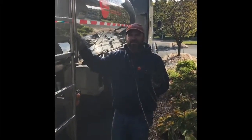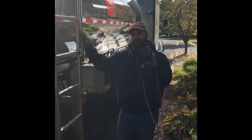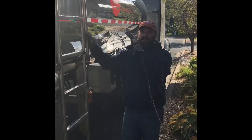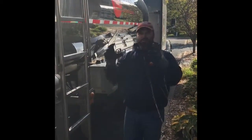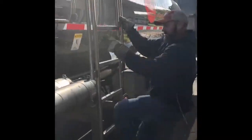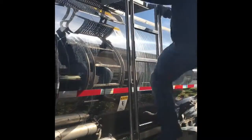Before you do anything else, loading or unloading wise, the number one most important thing is to open your dome lid. If you do not open the dome lid, you're going to be one of these guys driving around with a tanker that's all smashed in — so very self-explanatory.